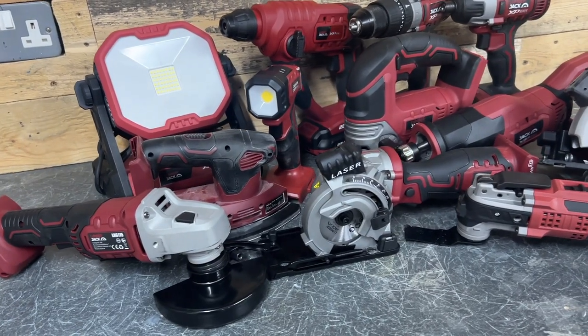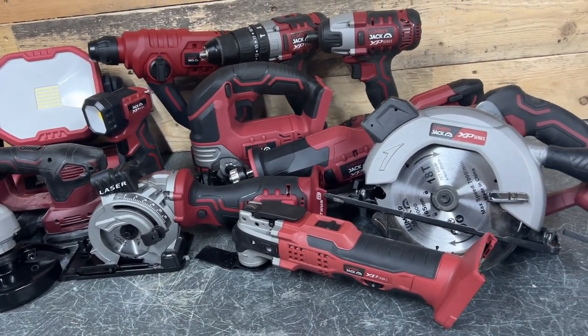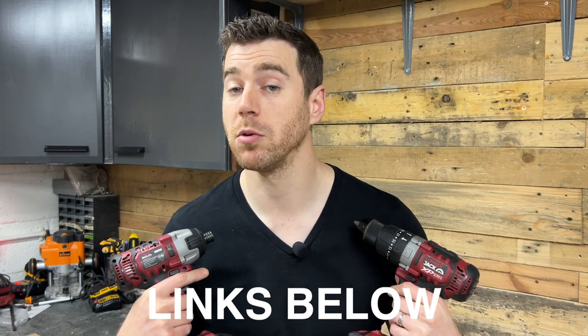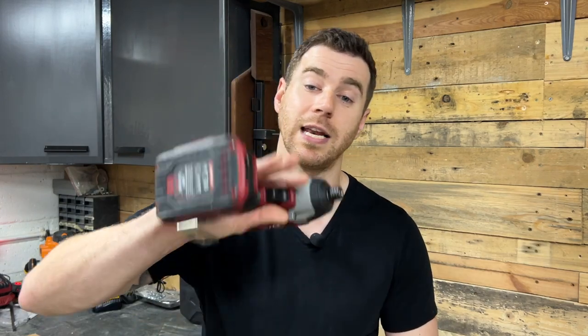I do have some more cordless tools from Lumberjack that I'm planning to review, and if you're keen on seeing a particular one next then let me know in the comments. I'll leave a link to these on the Lumberjack Amazon page — if you buy through these links it really helps my channel and allows me to keep making these videos. Don't forget to hit that subscribe button and bell notification to be notified when I release those next videos. See you next time.